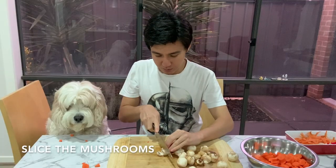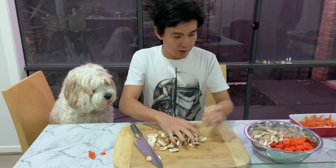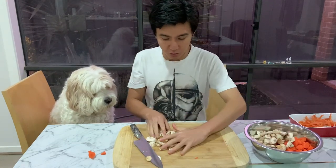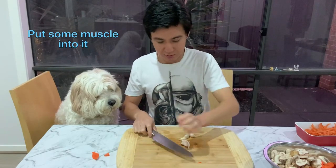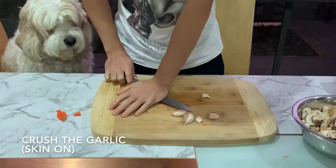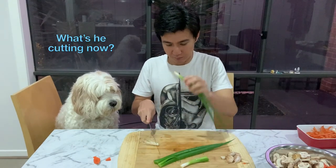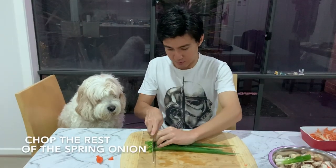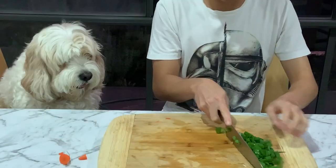Next, cut the mushrooms. Then put the mushrooms and the carrots together in a bowl.